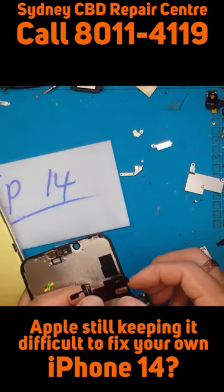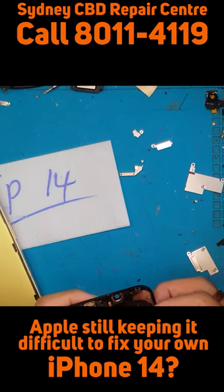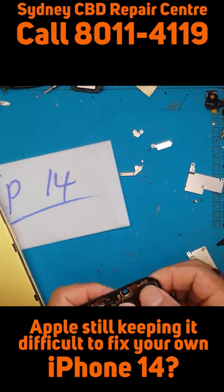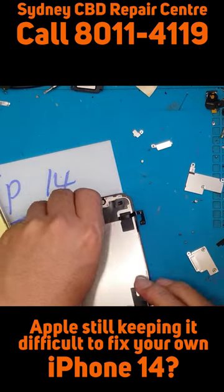Sometimes when you replace a display on an iPhone, True Tone doesn't work and Face ID doesn't work. This part may be what keeps the iPhone 14 operating normally after replacing the display.